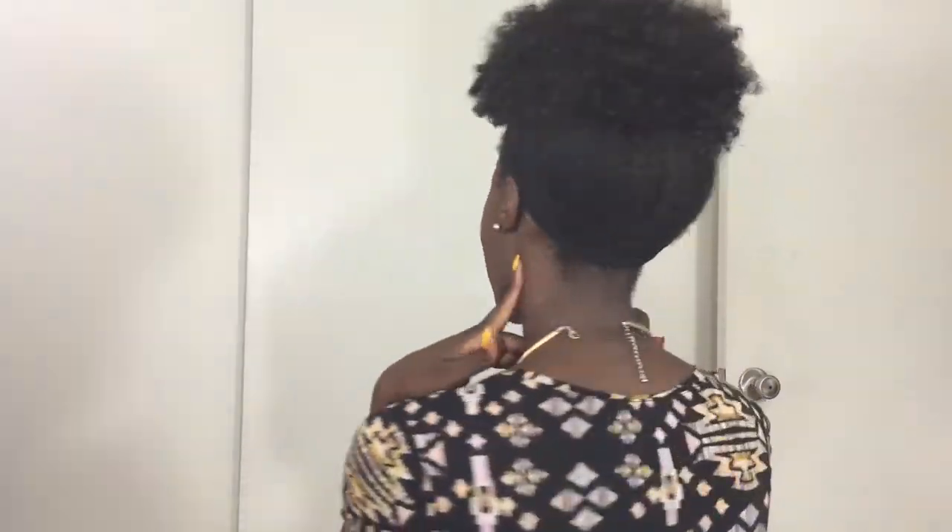Hey guys, welcome back to my channel. I wanted to do a quick tutorial on how I get this faux puff. My hair is too short to go up into a ponytail, so I had to come up with another way to get my hair up so I didn't have to retwist it, because I plan to wash it tomorrow. I'm just gonna get into the video and show you how I get this lovely little puff.